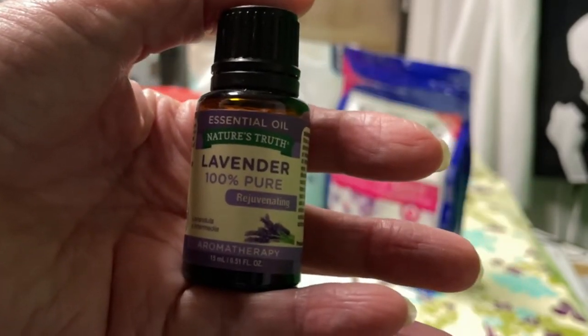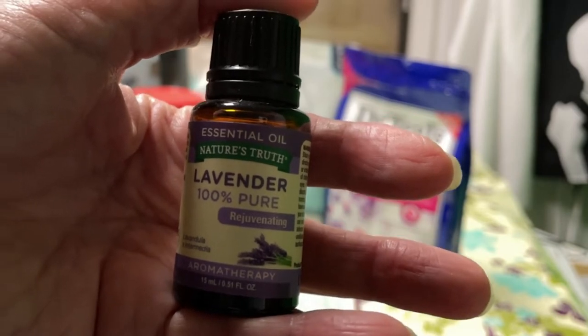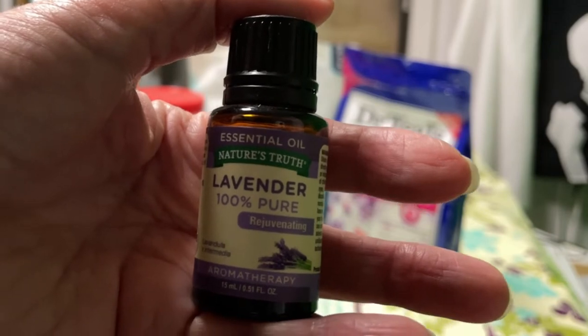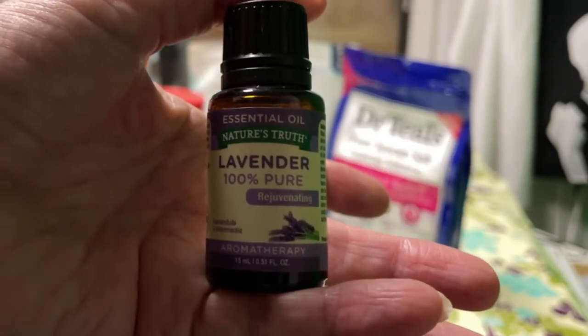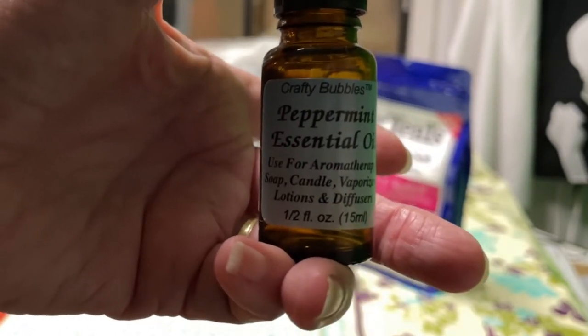Lavender is calming, but it's also antibacterial, antimicrobial, antiseptic, and it's good for nervous tension and insomnia. So this will just calm you right down when you're relaxing in the tub.